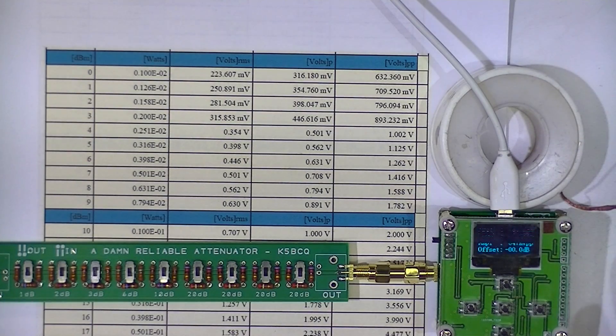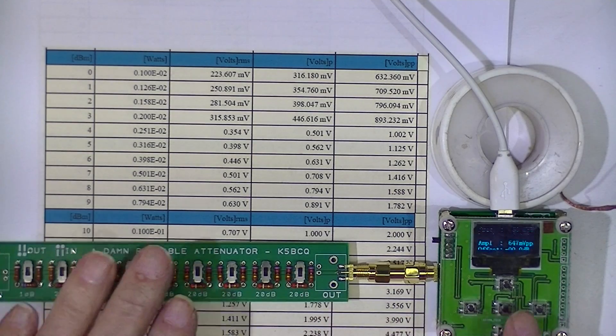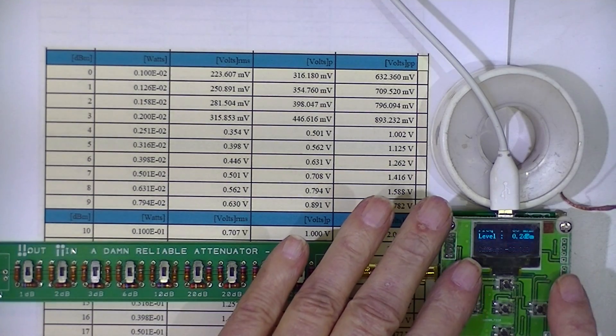Everything looks good. Remember, we're actually evaluating two things which may reflect on each other. I don't know how good this attenuator is, and of course I don't know how good this wattmeter is.